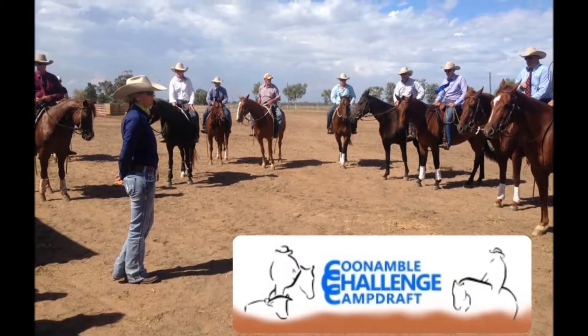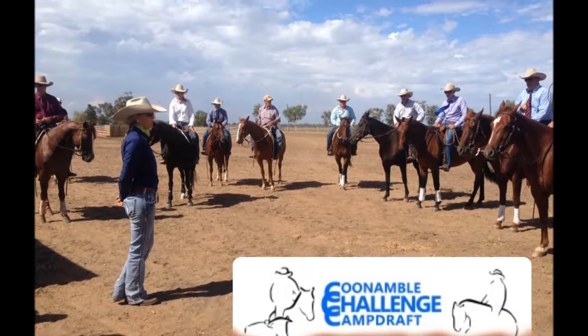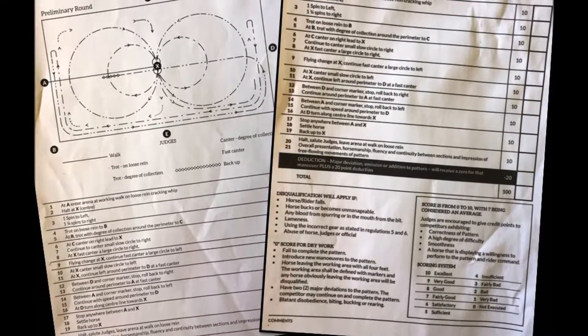It's very important that you listen to that judge's address before you compete, to know what that judge wants in that workout and to get any tips that may help you from their perspective. Look at your pattern and ride for how that pattern is written.